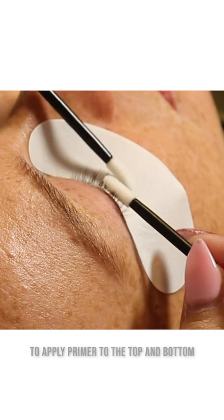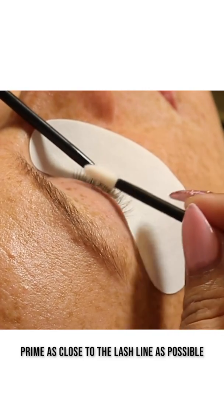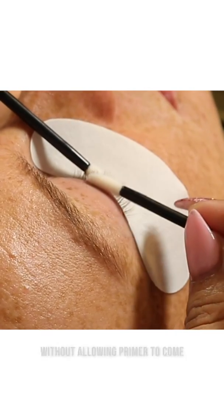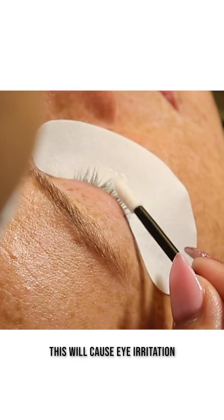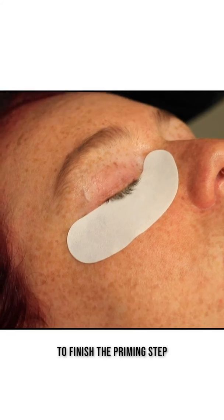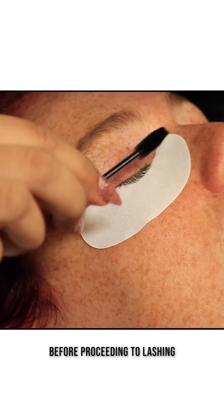Use a clean applicator to apply primer to the top and bottom of the lashes. Prime as close to the lash line as possible without allowing primer to come in contact with the eye, as this will cause eye irritation for the client. To finish the priming step, allow the lashes to dry completely before proceeding to lashing.